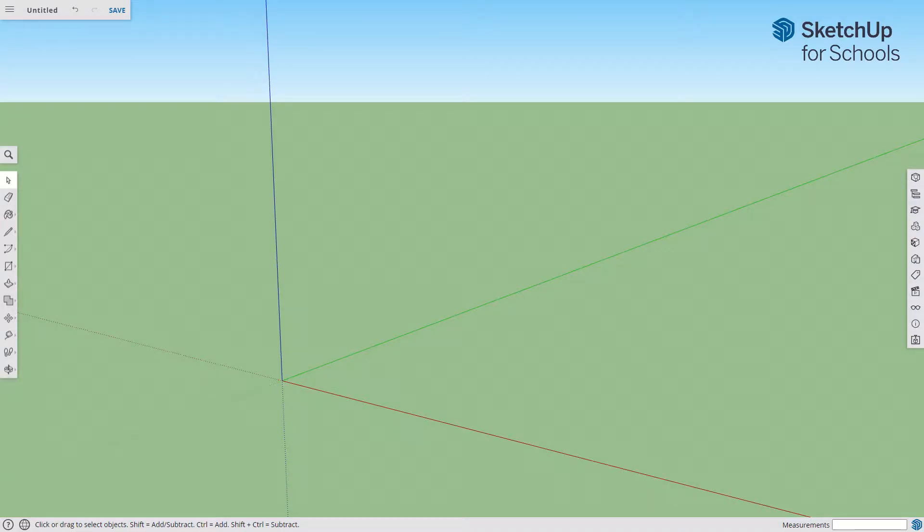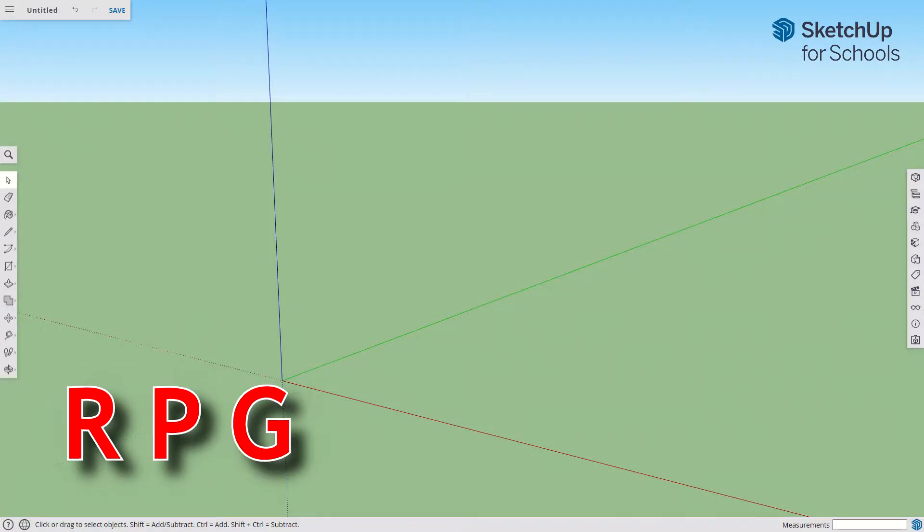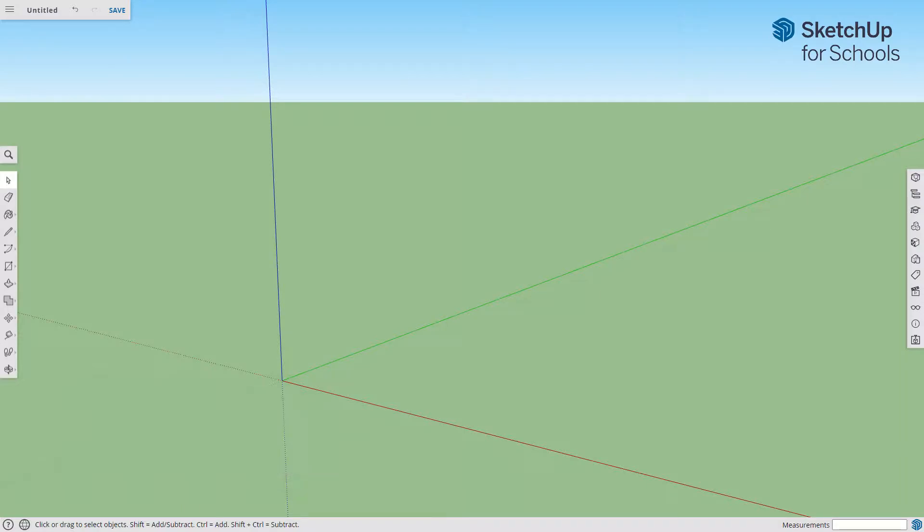I am going to show you how to make a basic six-sided die using SketchUp. This will be something that we can ultimately export to the laser cutter and make out of plywood. So we're going to use our basic RPG format: rectangle, push, group.